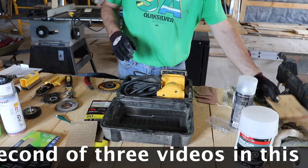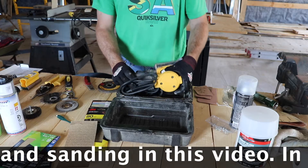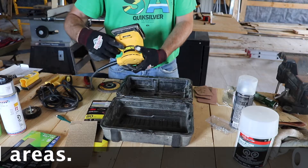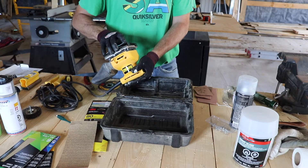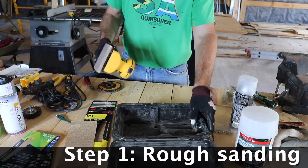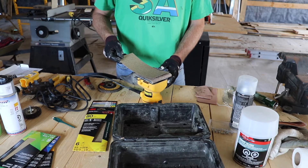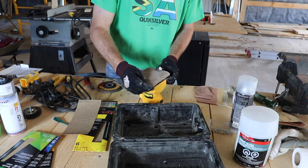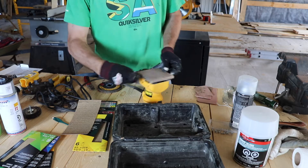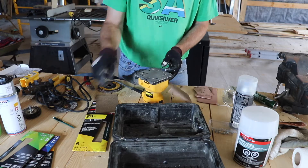Alright everybody, it's another day here at the Woodland Reboot. I'm continuing with my metal repair on the fenders of my pickup truck, and probably also going to do the tailgate as well. This is, as you can tell, a wood sander. I'm going to give it a shot and try to use this to sand the metal. I've got myself some 80-grit here — I'll use this to take off a little bit more.